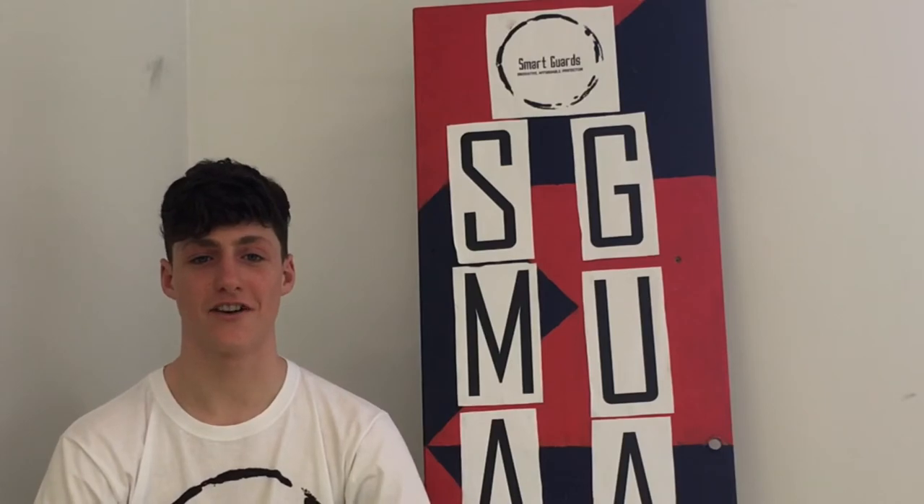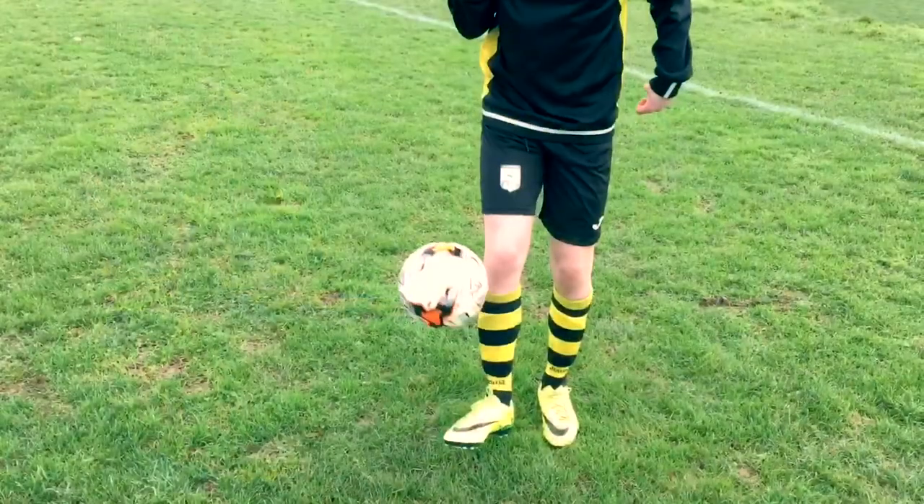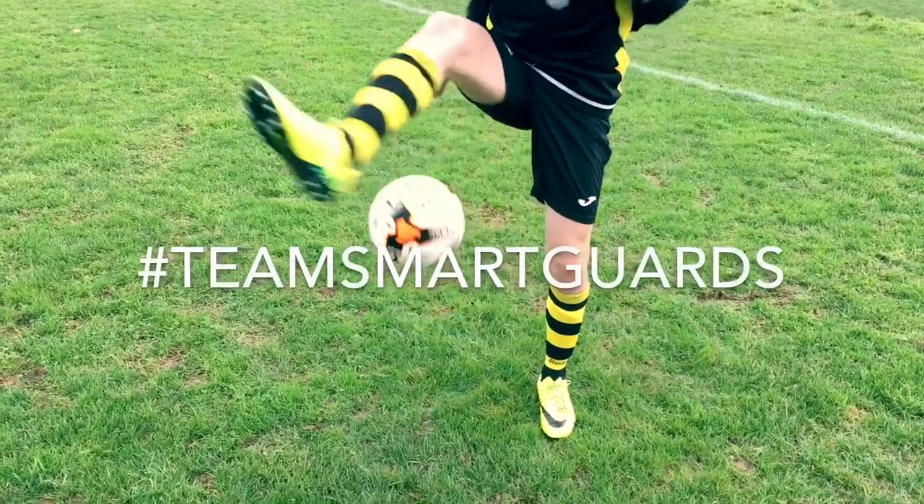Smartguards. Innovative, affordable, protection. Hashtag TYSmartguards.